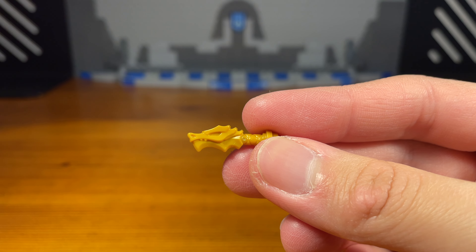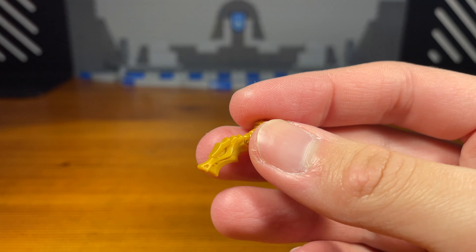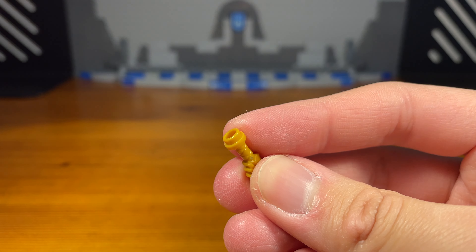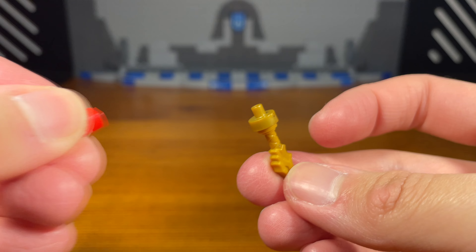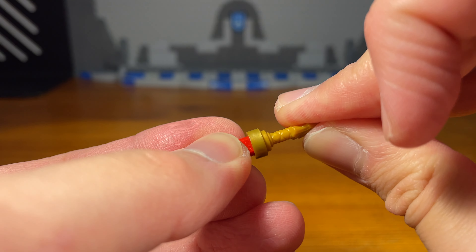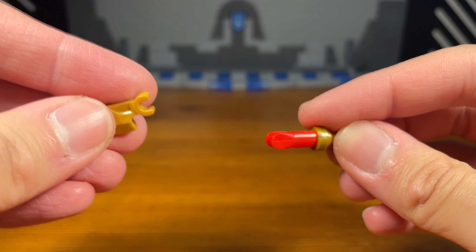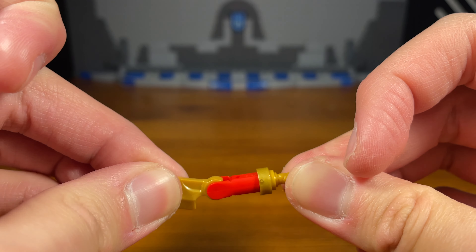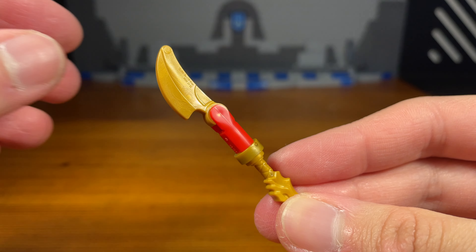For Wildfire's third and last weapon, first we're going to take this dragon hilt piece, then attach this golden upper piece, then take this red piece and attach it to the top, and then for the last piece take this golden blade piece — and then we have the completed dragon blade.